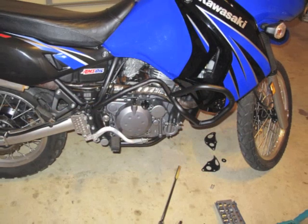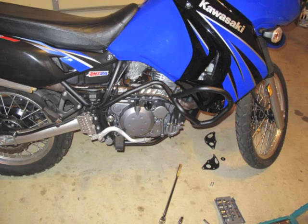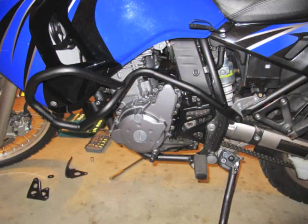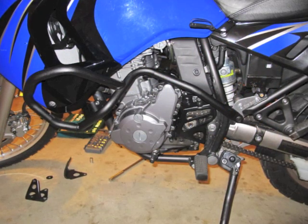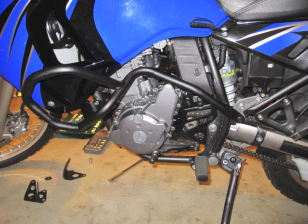Everything is pretty much loose at this point. I made sure everything fit, nothing was touching, and then I went around the bike maybe two or three times tightening little by little until everything fit. So everything is done, everything is on and my GV pieces are completed.